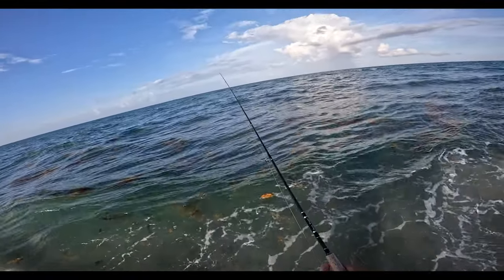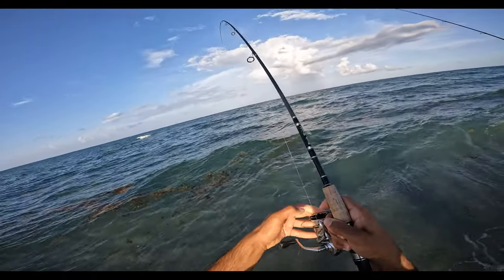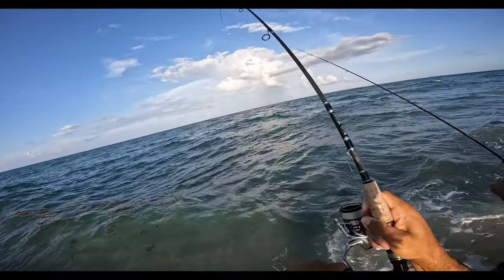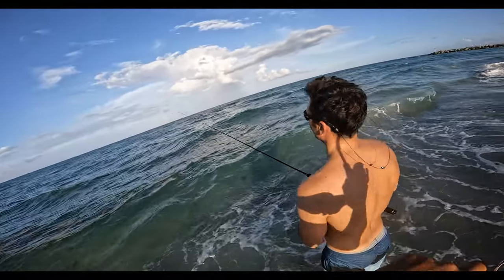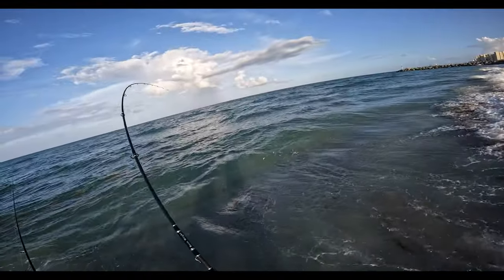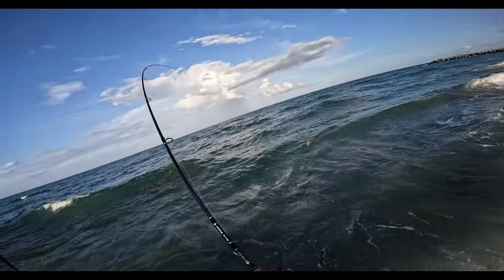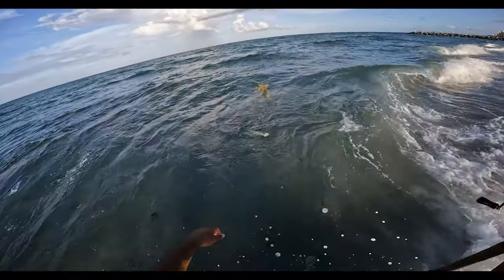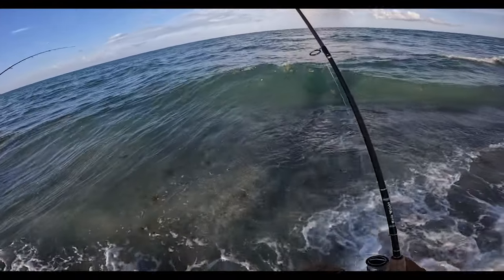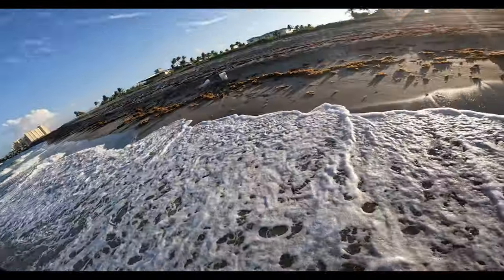I've missed three fish in a row right now. Reel down, reel down, reel tight — there you go. That's a nice one. That's proper circle hook penetration. I don't know how I feel about circles.